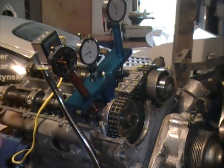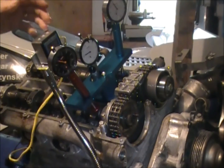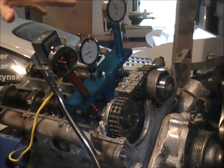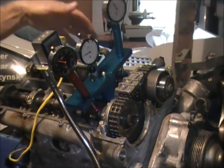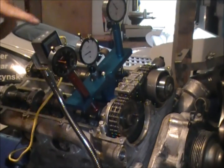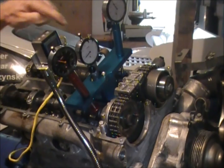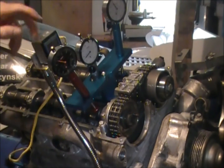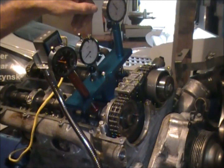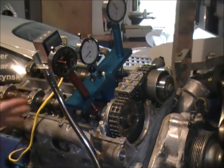I also position the DigitX so that I can see the display from the front of the engine as well. For the most part, all these gauges are independent — you don't need to see all of them at once. You're not working with four different reference points at once. Generally, at any point you're only working with two. In the first case it's going to be our DigitX and the top dead center indicator, then we'll go to the exhaust cam and the DigitX, and then the intake cam and the DigitX. It's not sensory overload at this point.